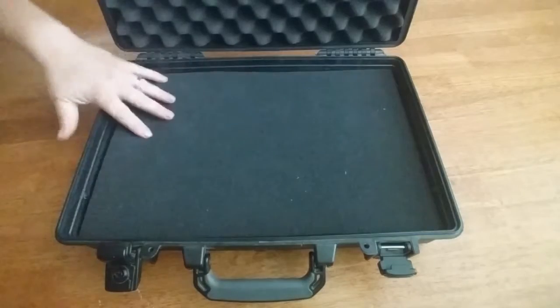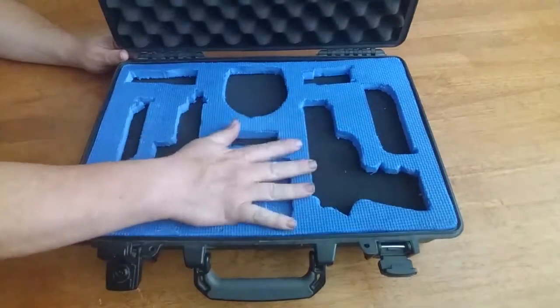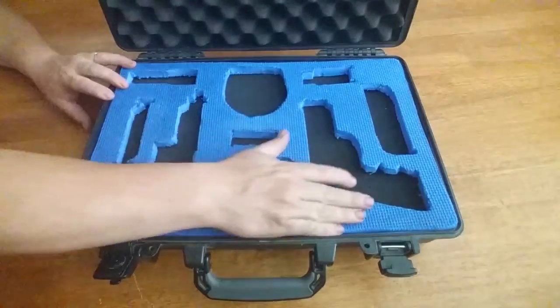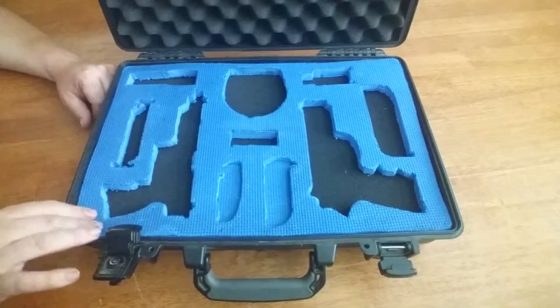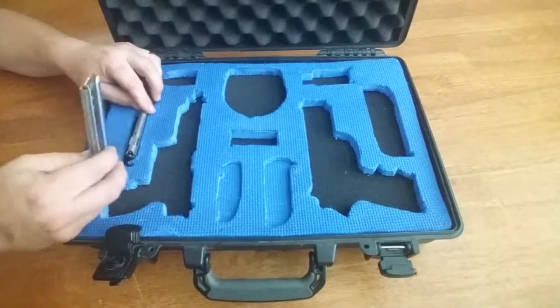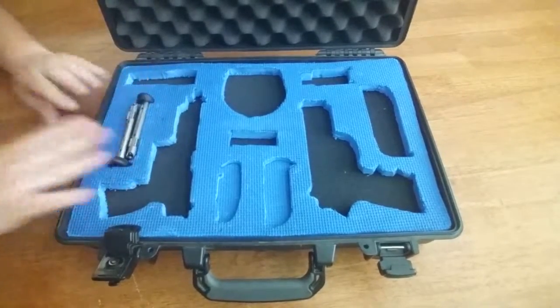This is going to be the back shadow and this is the insert. First off we'll go with the clips for the Walther P22. They fit in their slots right here like this and hold nicely.